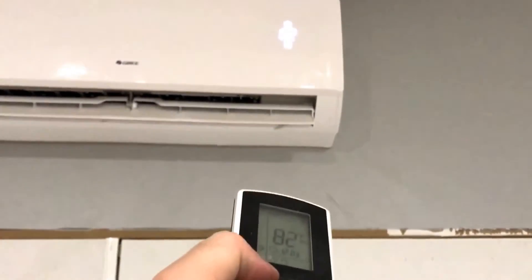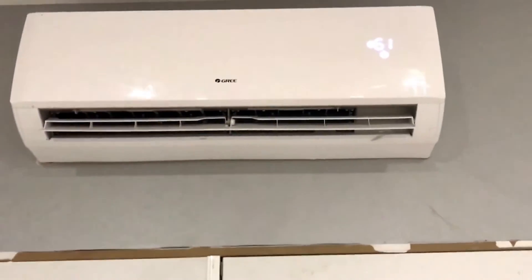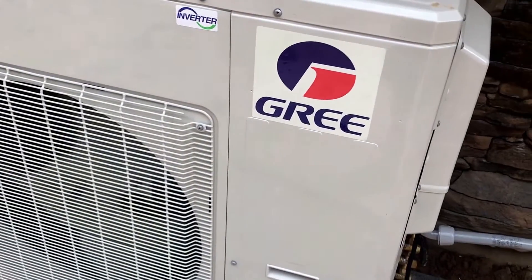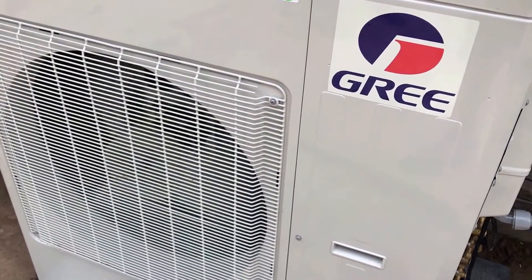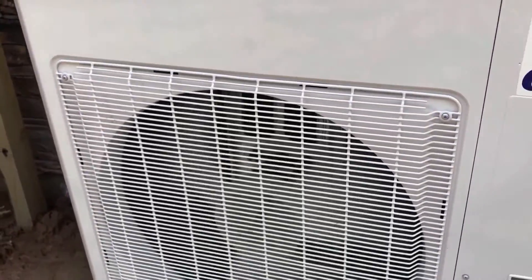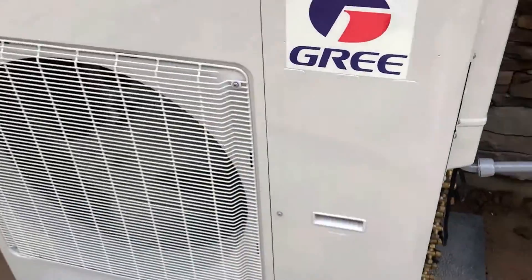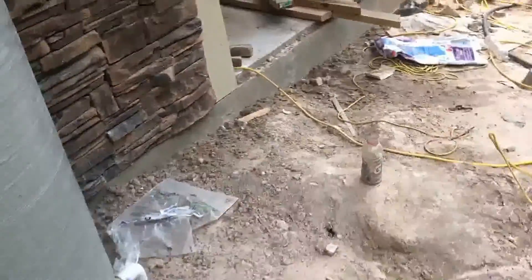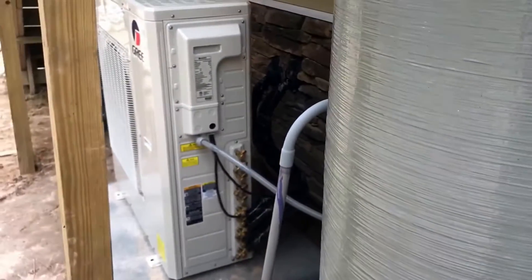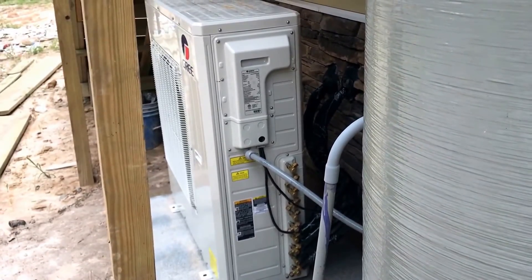Now we're looking at the outdoor unit for the mini splits. I've got both of them turned on right now in turbo mode set to 61 degrees — it's about 85 outside. I just want you to hear this. It's impressively quiet. I can almost not hear it standing on the back porch; I have to walk over to hear it at all. Meanwhile, I can clearly hear the conventional unit over there under the meter panel. This mini split is just shockingly quiet.